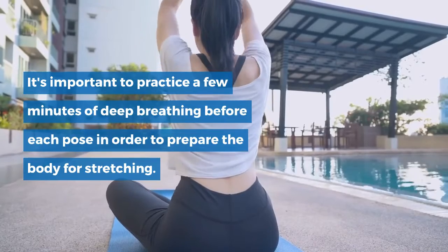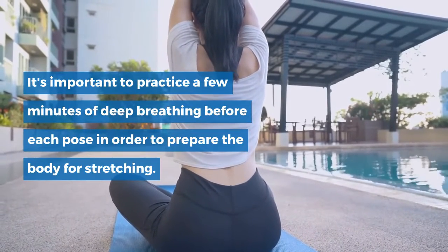It's important to practice a few minutes of deep breathing before each pose in order to prepare the body for stretching.